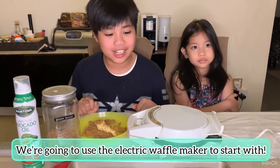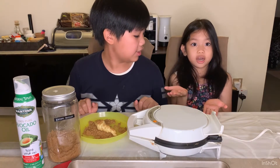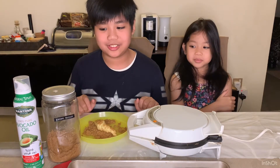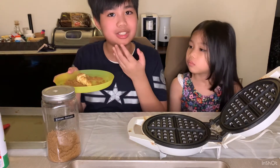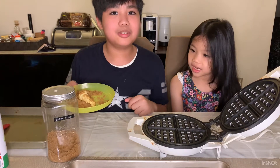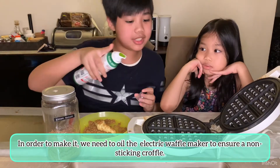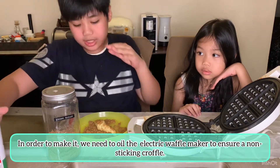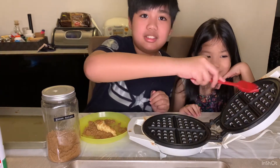We're going to be cooking the croissants in the waffle maker — be careful guys because it's very hot. It doesn't need a stove because it's powered by electricity. I'm going to be using the Korean way where we coat the croissant with brown sugar to make the traditional croffle.